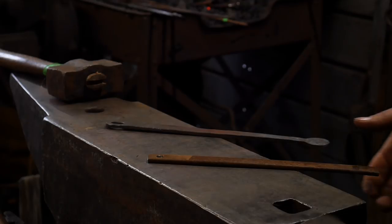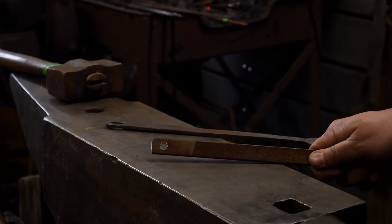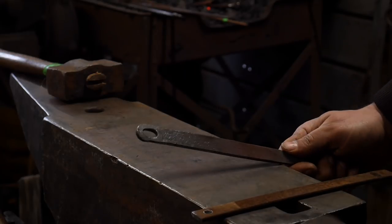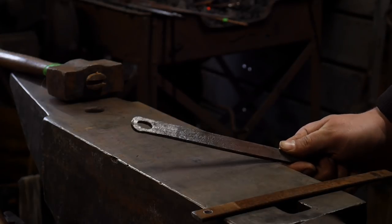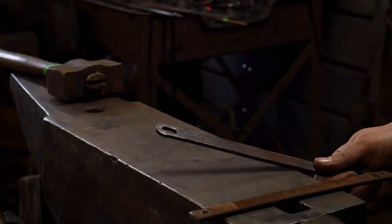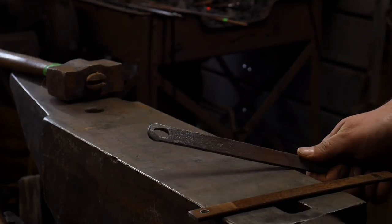Hello everybody, welcome back to the workshop. Today I'm going to show you how to go from making a round punched hole in the end of your ladle handles and turning it into a nice slot punched hole. This is not done with an actual slot punch — we do this by drifting and then turning it into a nice oval hole.